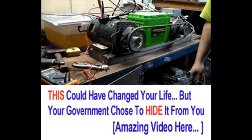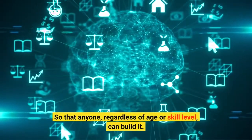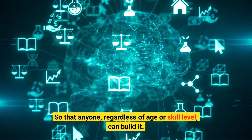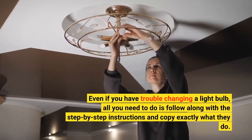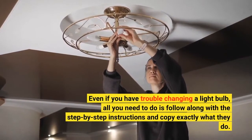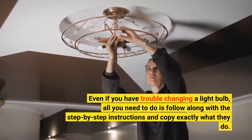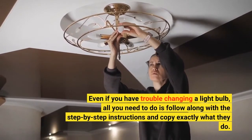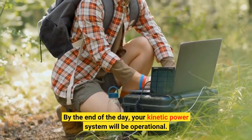It took a lot of time and effort on their part to develop a streamlined method for building this system, so that anyone, regardless of age or skill level, can build it. Even if you have trouble changing a light bulb, all you need to do is follow along with the step-by-step instructions and copy exactly what they do. By the end of the day, your Kinetic Power System will be operational.